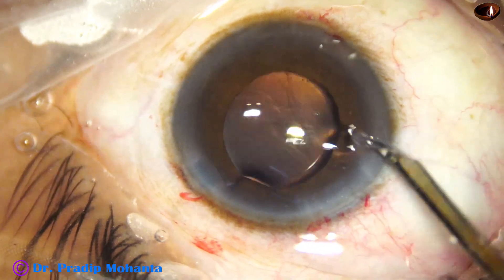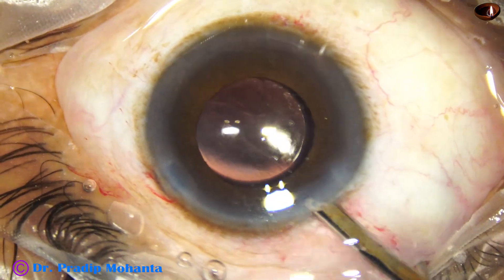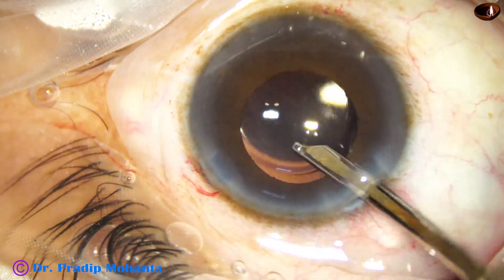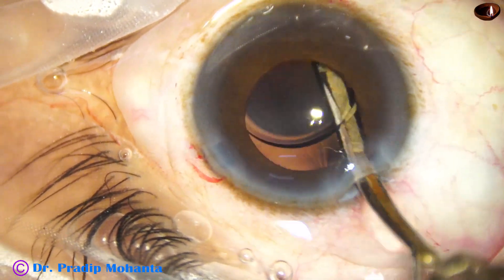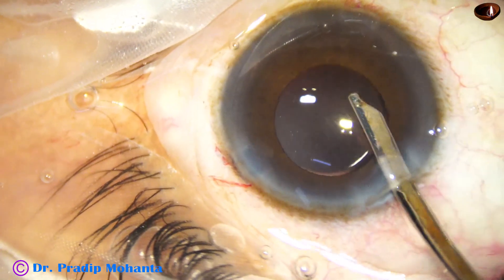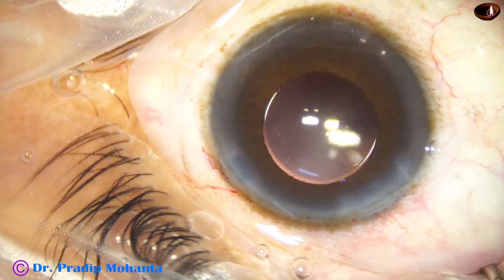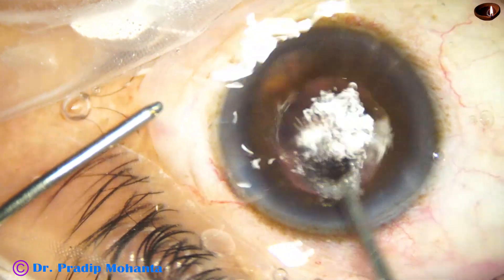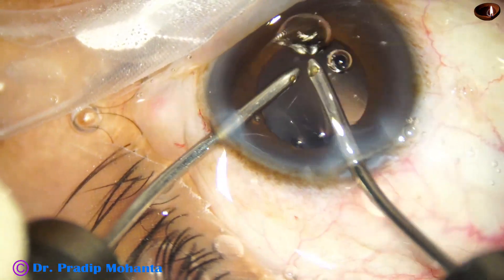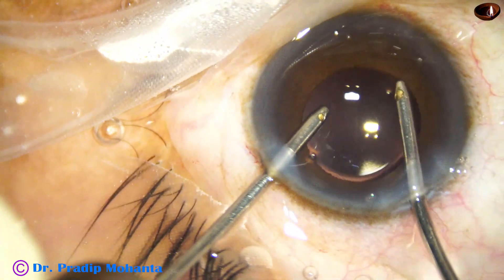Now, a very important step — cleaning of viscoelastic. The 23-gauge Simcoe is being used to remove viscoelastic. First I irrigate; there is irrigation and also aspiration through the aspirating port. Some BSS is irrigated in the anterior chamber and in the capsular bag, going behind the intraocular lens — we must go behind the intraocular lens and must not allow any viscoelastic to get trapped behind it, as trapped viscoelastic causes raised intraocular pressure. I am using bimanual IA to remove the viscoelastic again from behind the lens.